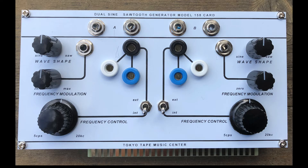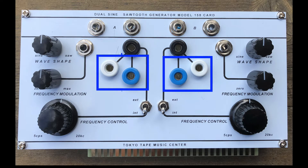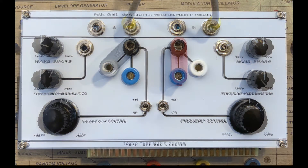Like the vintage Buchla 158, there are two identical mono audio outputs for each oscillator. A new feature is handy shorting bar spaced banana outputs, mirroring the Easel's sequencer (blue) and random voltage source (white). More on this later.